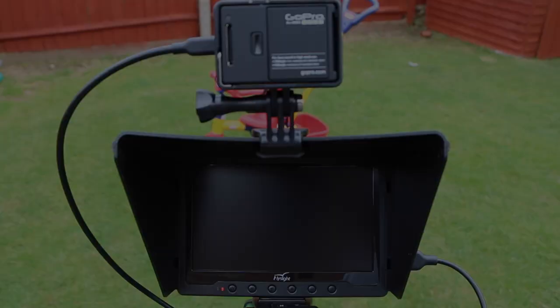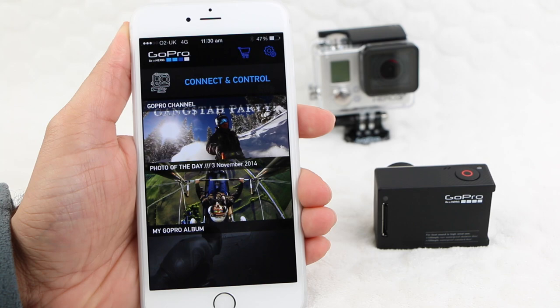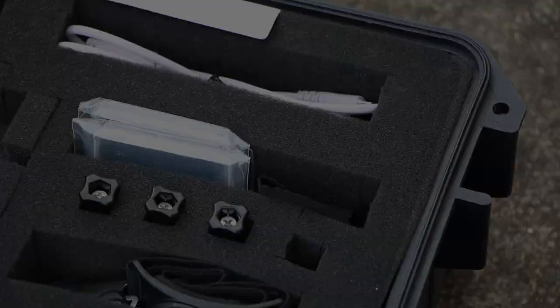Preview the shot to ensure the camera is capturing the action. Sometimes you don't have time to enable Wi-Fi and pair up the GoPro app, so use that LCD screen on the back of your silver, or invest in an LCD backpack for other models. There's nothing worse than getting half a shot because of an incorrectly lined up camera.